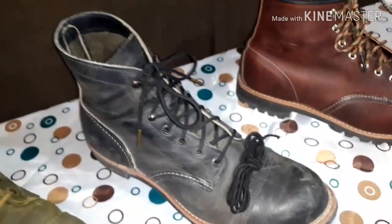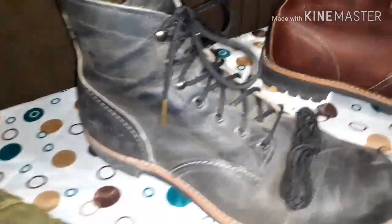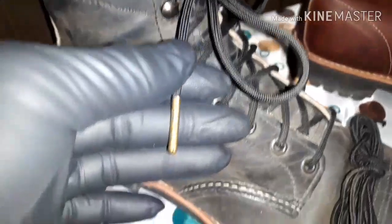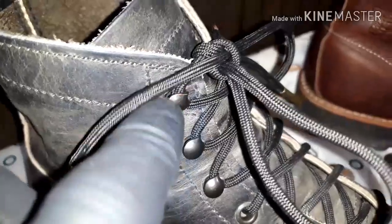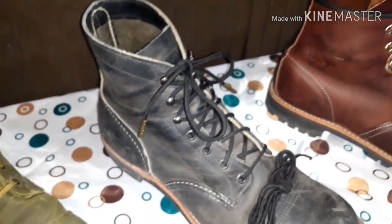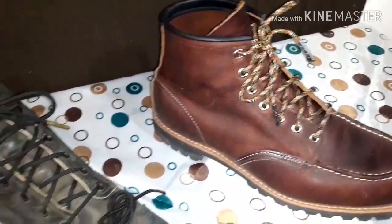Next we got the 8086s — charcoal rough and tough. Another one of my favorite boots to wear. Very versatile, go with almost anything you can throw them on. I got the black laces with the brass aglets. These are the brass coated in black, but they're brass eyelets. Once they start to wear through, they'll start showing the true brass underneath and they'll match after some time. Sometimes I'll throw the touch of grays on these just to mix them up, and I'll even throw them on my 8146s also sometimes.